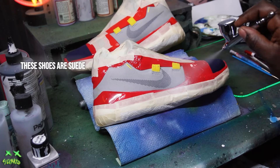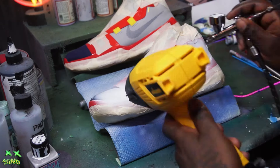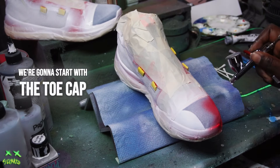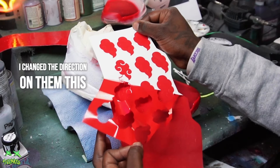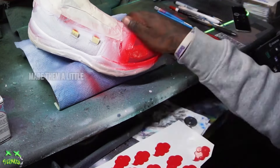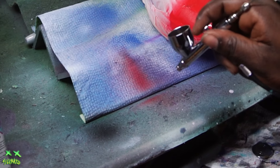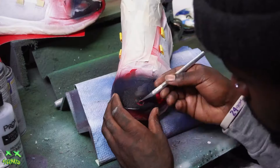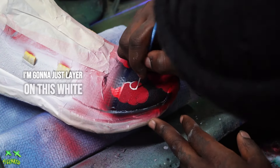Let's go ahead and lay down that base coat. These shoes are suede so no need to acetone, just get right to it. We're going to start with the toe cap and lay down our Akatsuki clouds - change the direction on them this time just to switch it up a little bit, made them a little bigger. Then real slow and delicately I'm gonna layer on the white trim around the clouds.